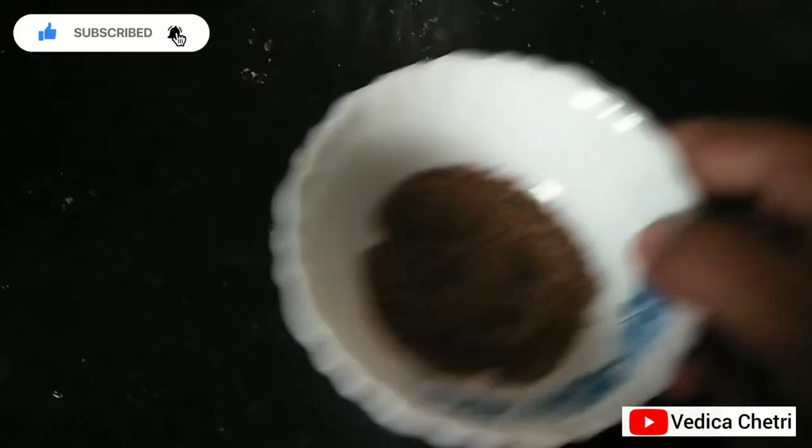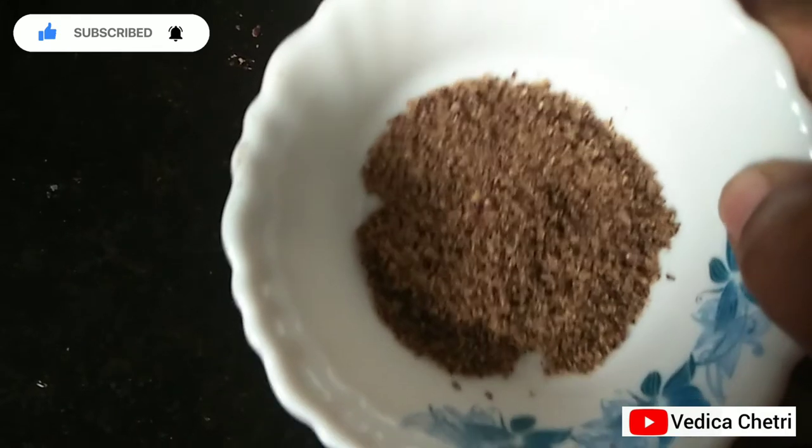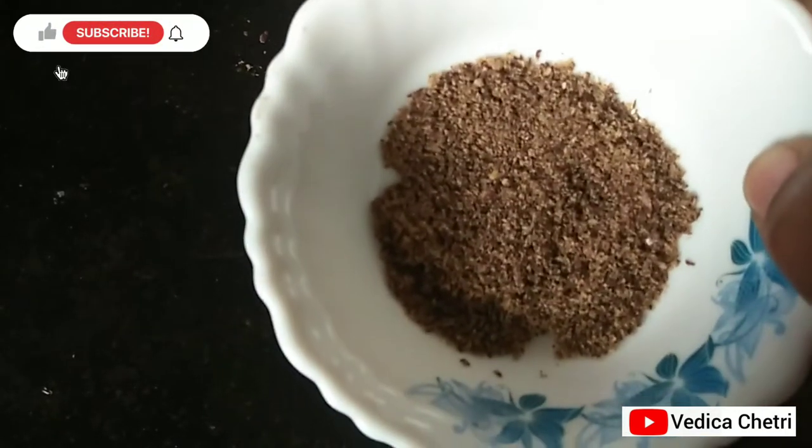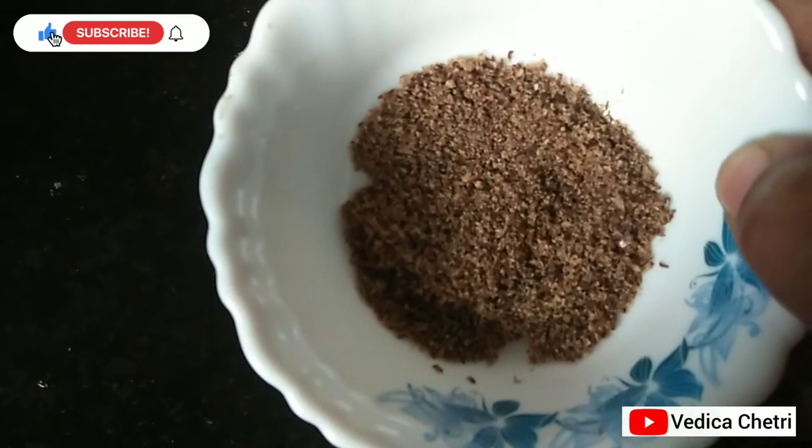This is how it looks after grinding — a fine powdery form. I consume this every morning on an empty stomach with a glass of water.